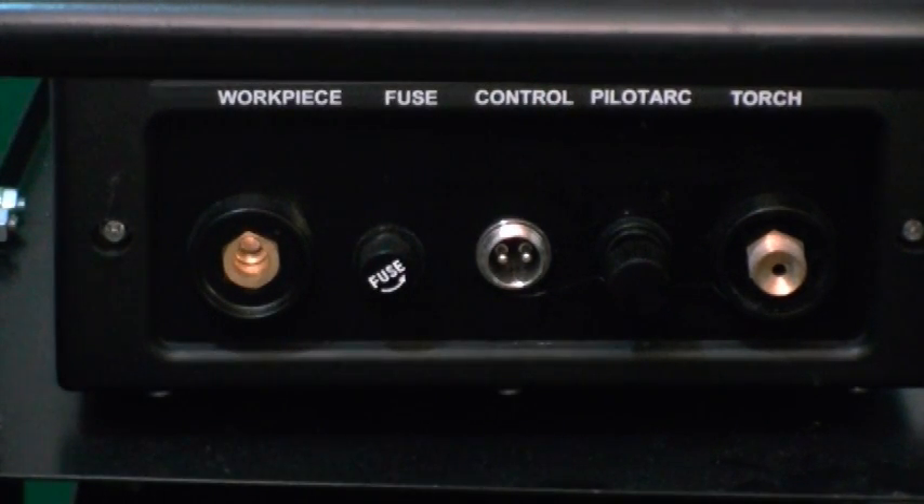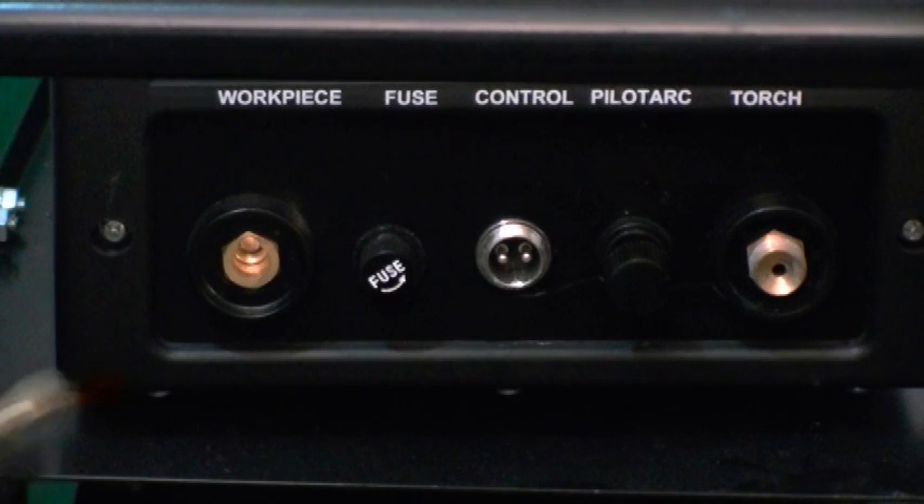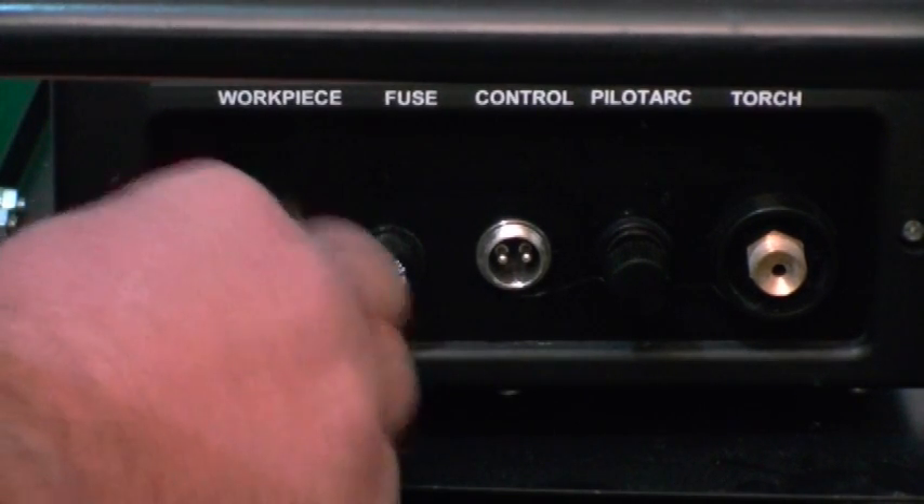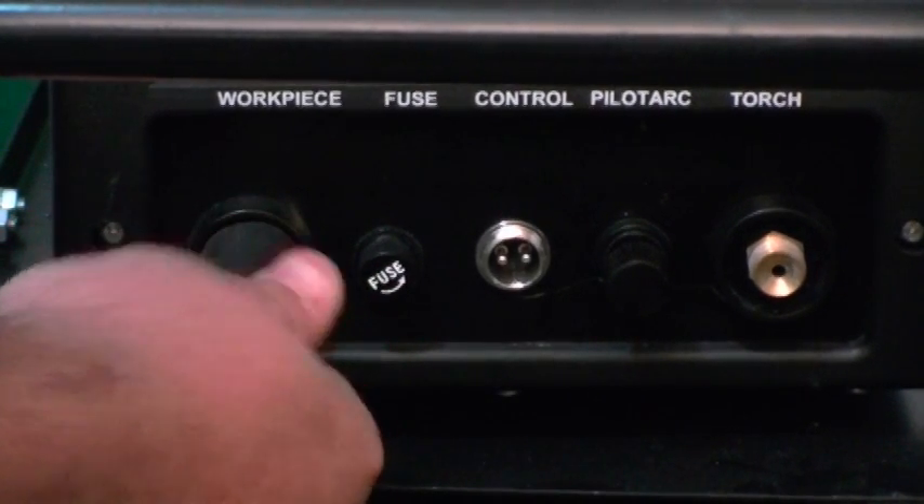To connect your work piece, you simply take your DENZ connector, three-eighths inch, push it in, and twist and turn to lock it in place.